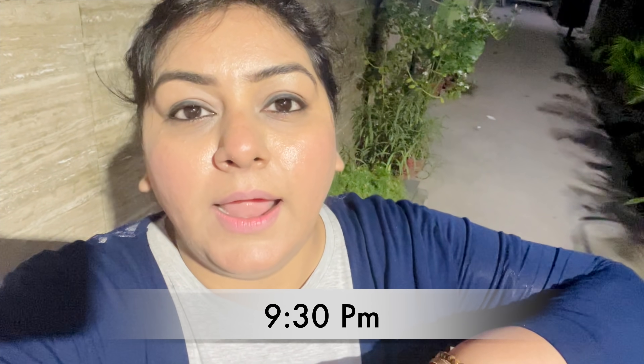I am wearing it as an eyeliner also — it looks beautiful and amazing and I totally love it. I will do a little wing out. Now I will show you the update after 10 hours. Hi guys, a quick update — it is around 9:30 at night and I applied this kajal in the morning. You can see the kajal is still there — I really really like it. It is quite like 11 hours long lasting.